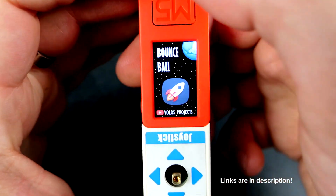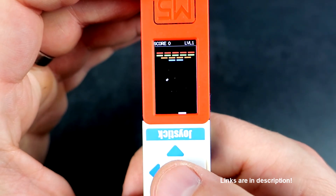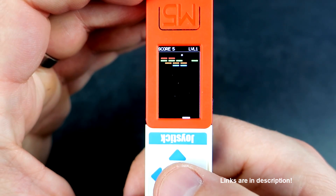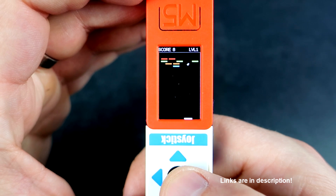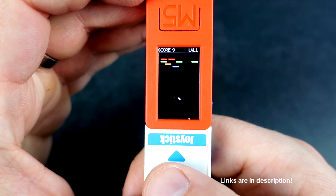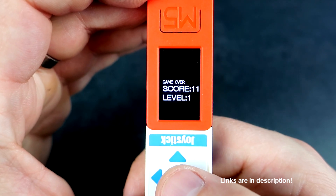The first game I created was this breakout game. It's a simple classic game — you can move left and right, and that's it. It is the simplest game, so it is great for learning how to program. You can find the code in the description of this video.